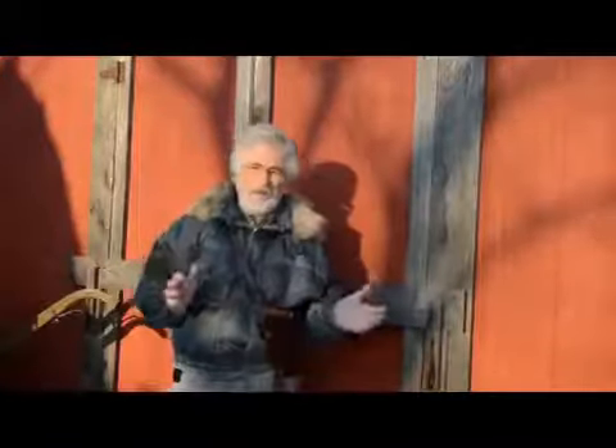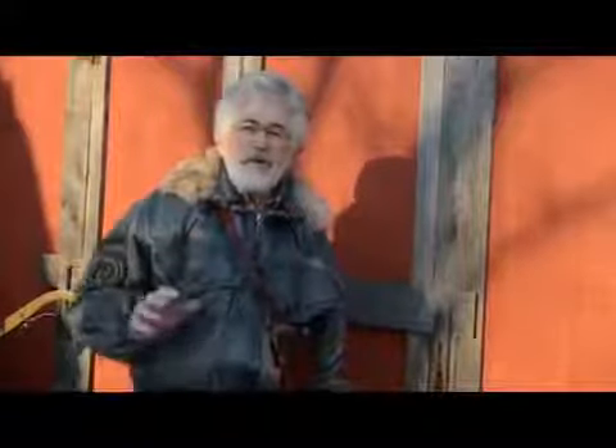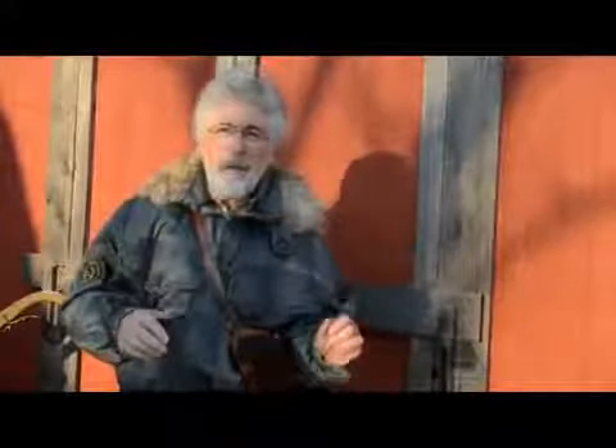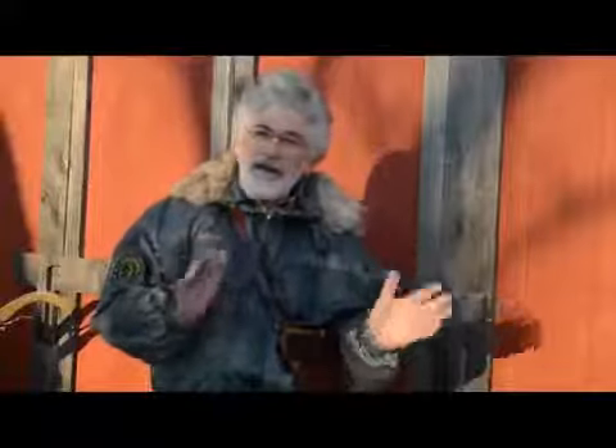The first handgun I ever owned was a World War II era Colt Model 1911. And to tell you the truth, I couldn't hit the broad side of a barn with it. But back where I grew up in the Southern California desert, well, there weren't too many barns. But there was this terrific old sand berm on the outside of town. I did a lot of practice out there with that 1911, went through a lot of ammunition, learning how to handle the gun properly and hit the target.